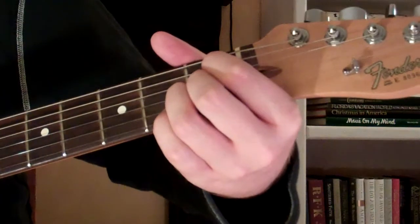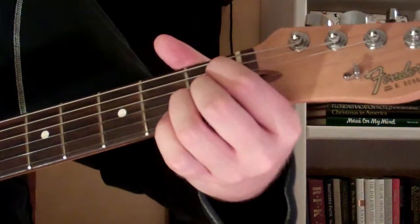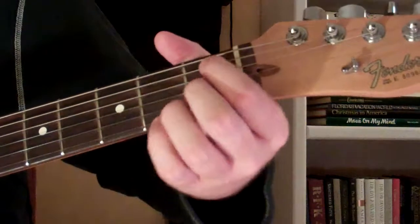And it sounds like this. And that is a B-flat 9th diminished 5th chord.